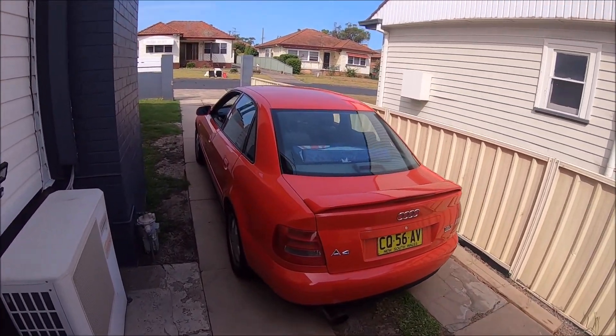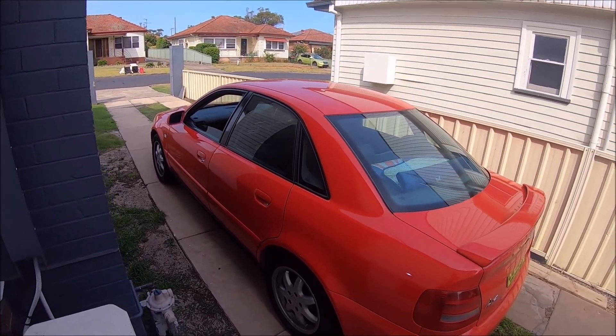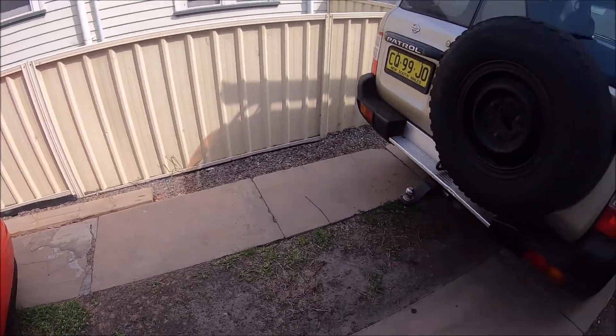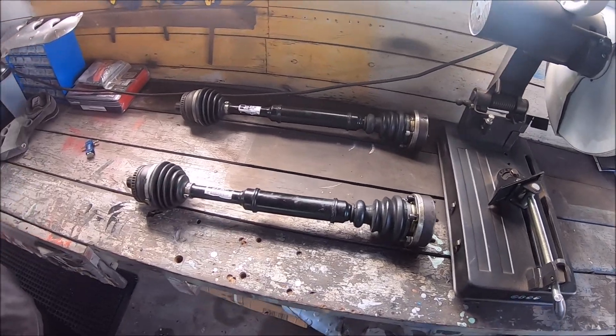Right lads, what's happening? It's a nice Tuesday afternoon. We're going to be doing a real drive converting this Audi A4 B5 1.8T. Let's do it.